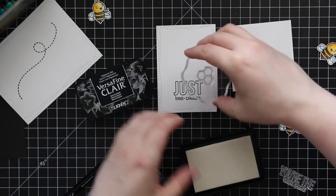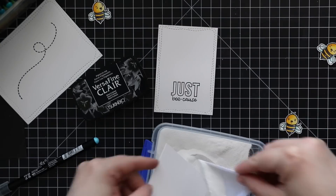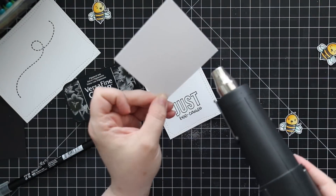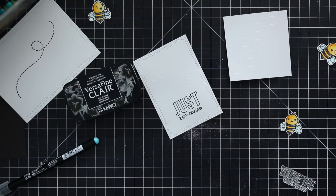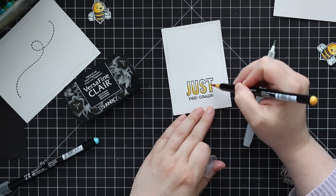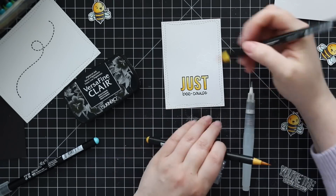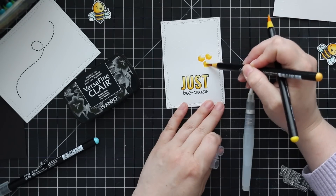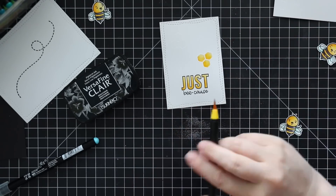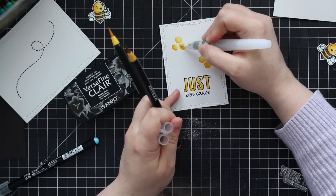I ended up discovering the little bee with the glasses was kind of leftover, so I decided to make a little square card with him. I cut down a piece of Bristol smooth cardstock to a square — I think about three and a quarter or three and a half inches — white heat embossed the honeycomb image on that along with the 'Just Because' sentiment. For these I didn't do the messy watercoloring; I just used the same two yellows, lighter then darker, pulled out with the water brush, and colored the honeycombs neatly.